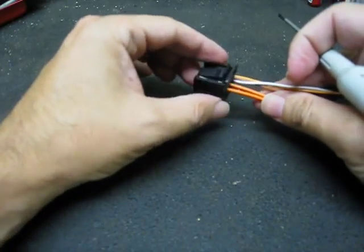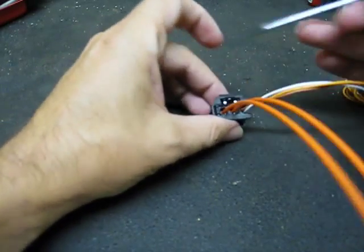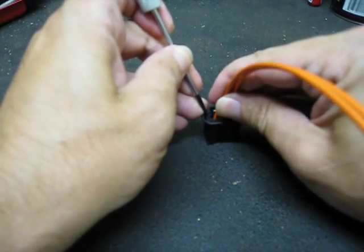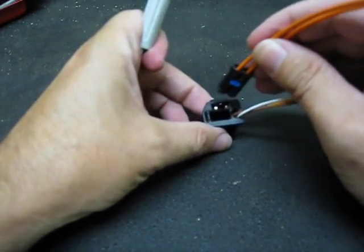This plug would have been plugged into the back of the CD changer. Simply unplug it, and you're going to remove the fiber shell from the rest of the plug by pulling that little tab to the side and lifting it straight out.